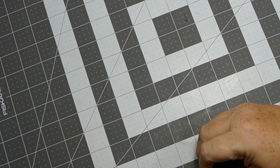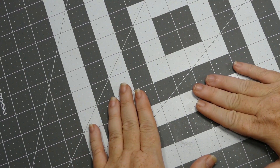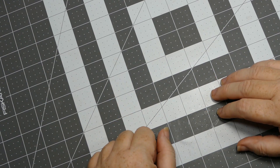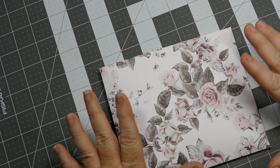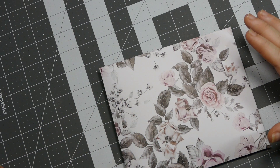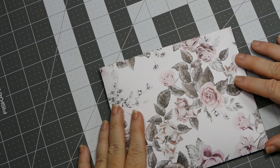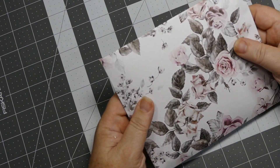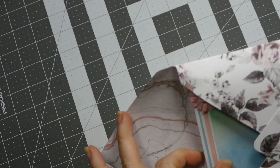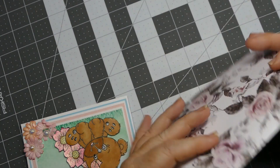Hey everybody, this is Sherry with CPR - Craft Pray Repeat. I'm here today with some birthday happy mail from Lisa, who is Charlize's Crafty Corner here on YouTube. I took everything out of the box because the box was huge and I couldn't reach the bottom of it. So I went ahead and took everything out, and this was the card - which I absolutely love this paper, Lisa, it's gorgeous.